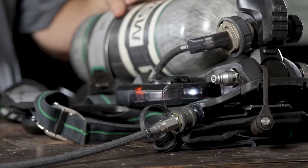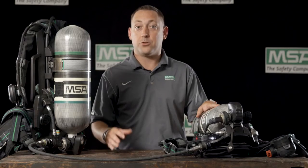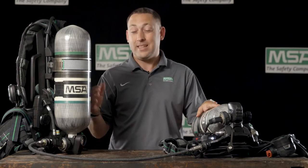Hi, I'm Sean with MSA and I'm here to talk about the G1 SCBA's quick fill capability. Each G1 SCBA at 4500 PSI pressure is manufactured with a UAC fitting that allows for each unit to act as its own RIT system.